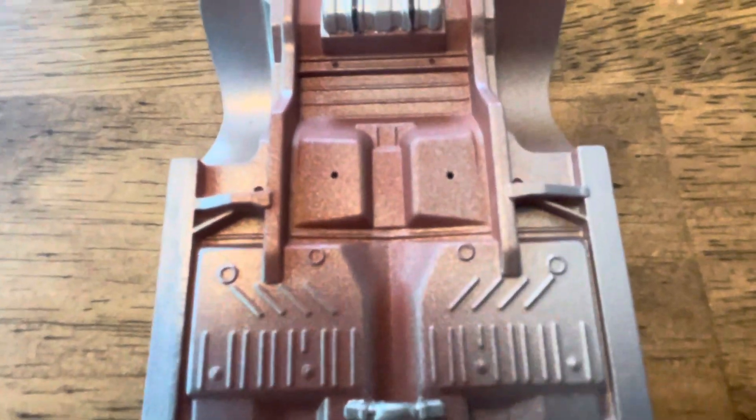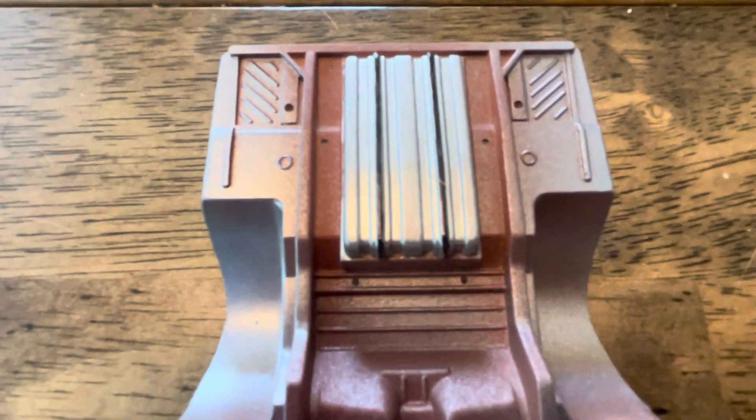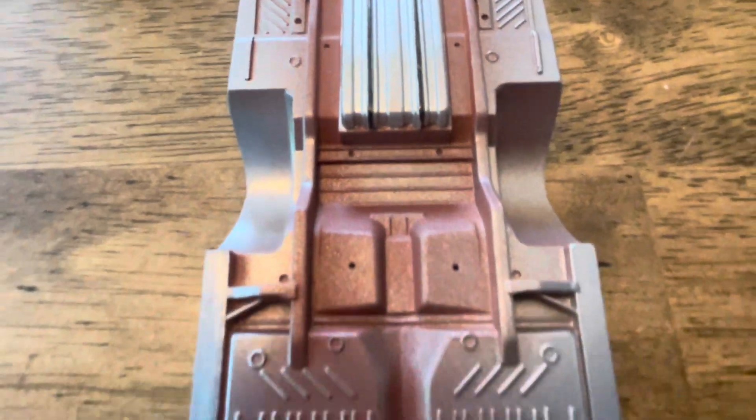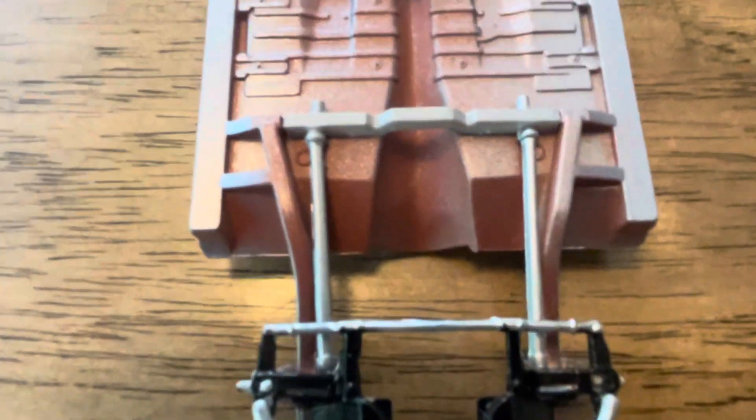I put the primer on it and then painted the outer edges body color, painted the gas tank silver with the straps, and there's the torsion bar.